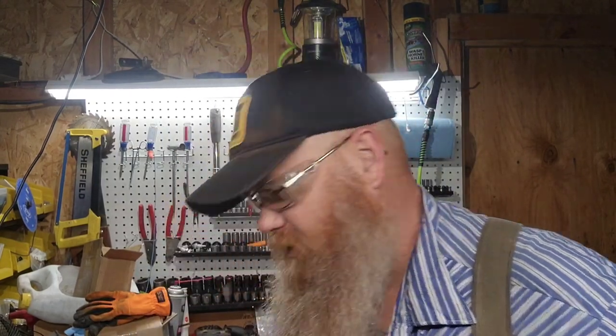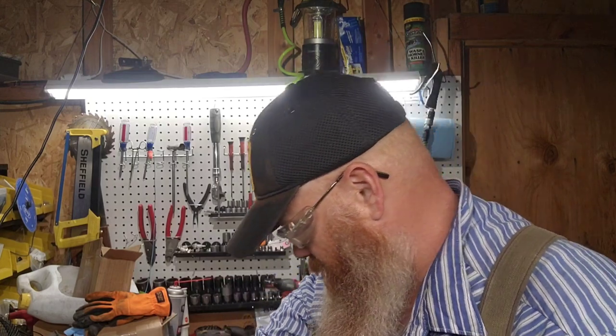Hey everybody, I'm back. It's been a little while since my last video — had other things going on and just haven't had time or felt like filming anything. But I got a little treat for you: I ordered a new bar that we are going to unbox and check out, so we'll get right to that.